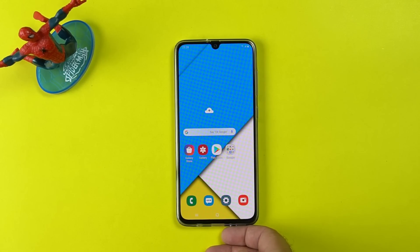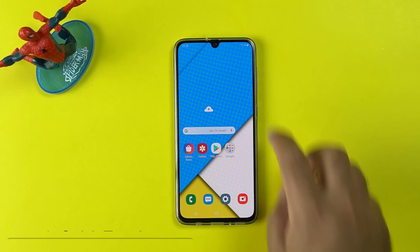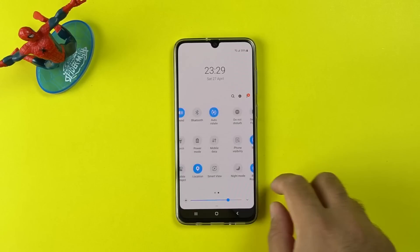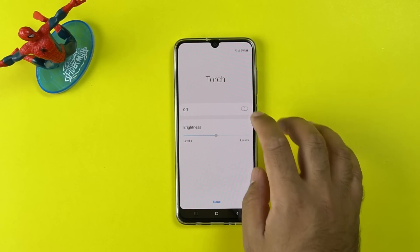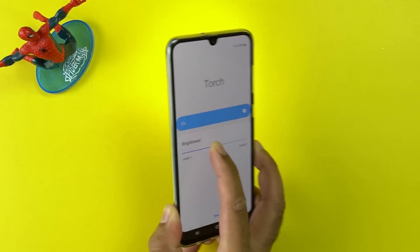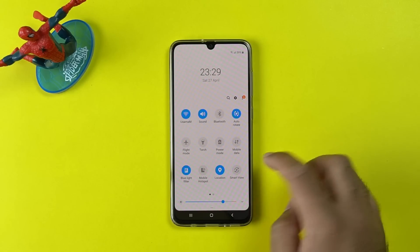The very first tip is the use of quick toggles. Samsung has added extended features in the quick toggles this time. If you open the quick toggles and click on any toggle's name, you can access its settings. For example, if you click on the torch, you can set the torch intensity right from the quick toggles. If you go to the blue light filter, you can change its opacity right from here. These extended options are there for almost all the quick toggles.